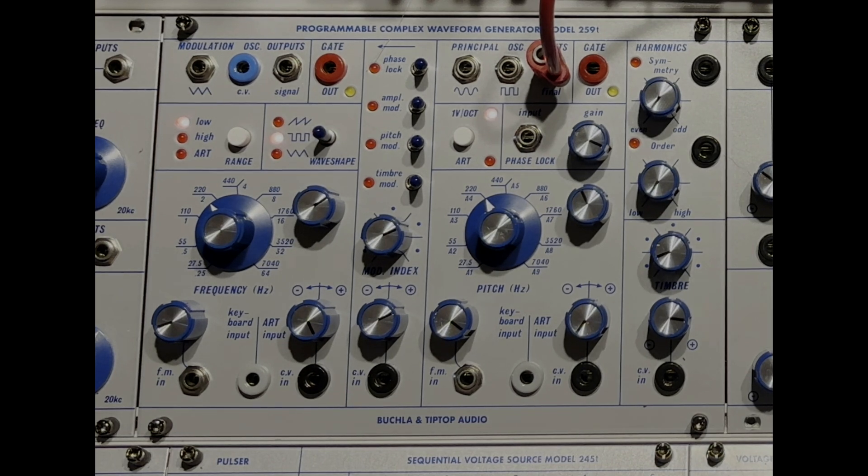Start with a sine wave and wave fold it. The order tends to take it towards a spike wave or a sawtooth. The symmetry takes it toward a square wave. And you can blend all three of those together. The other thing that Don did was rather than just having amplitude modulation and frequency modulation coming from the mod oscillator to the principal, he added timbre modulation.